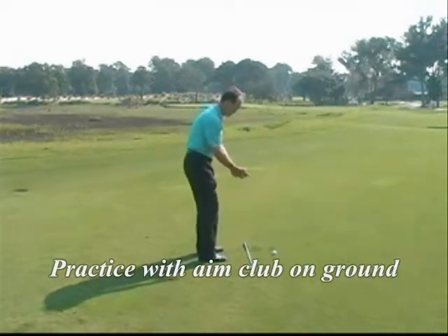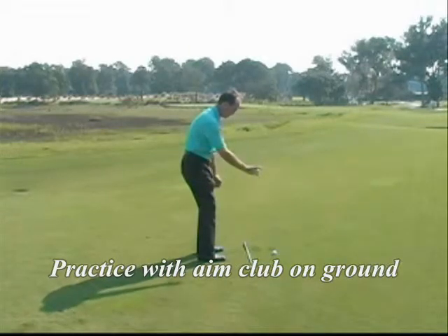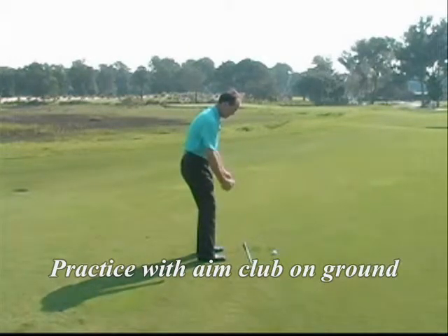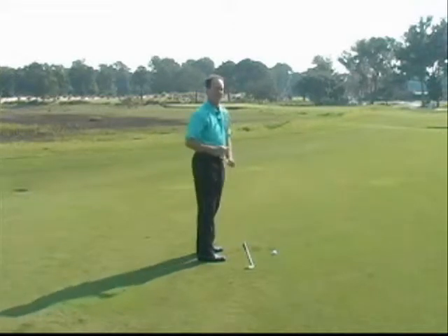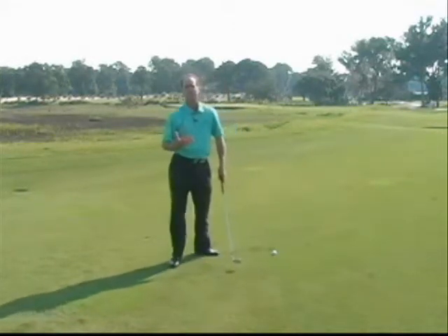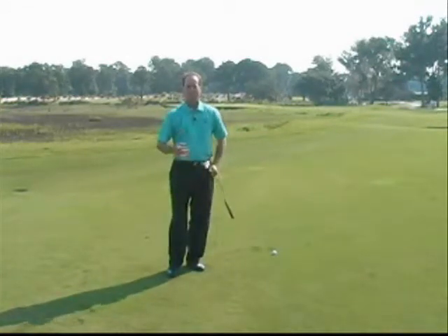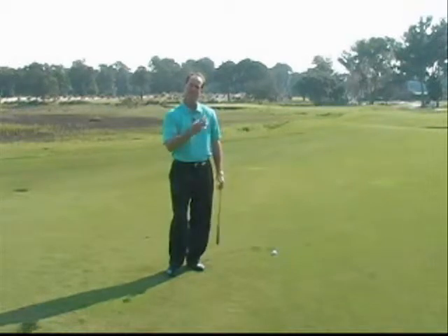The key here is to practice with the club on the ground, getting used to the relationship of a round golf ball, a square stance, and aiming correctly, which is slightly left of my target. Once I've established that relationship between my stance, the golf ball, and my club face, I take that relationship out to the golf course.